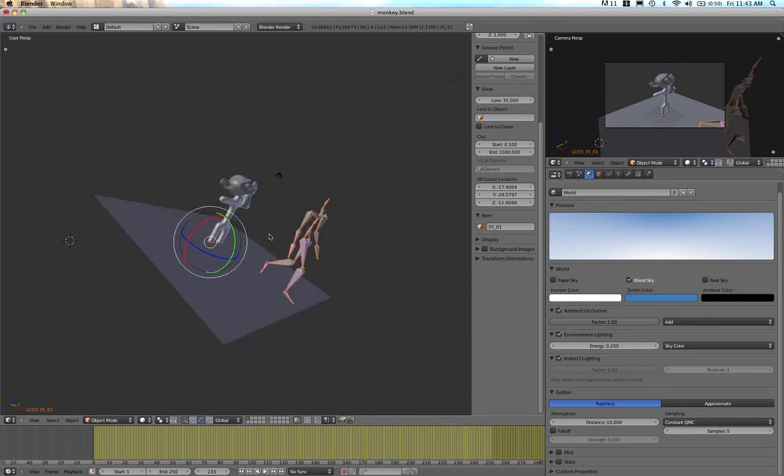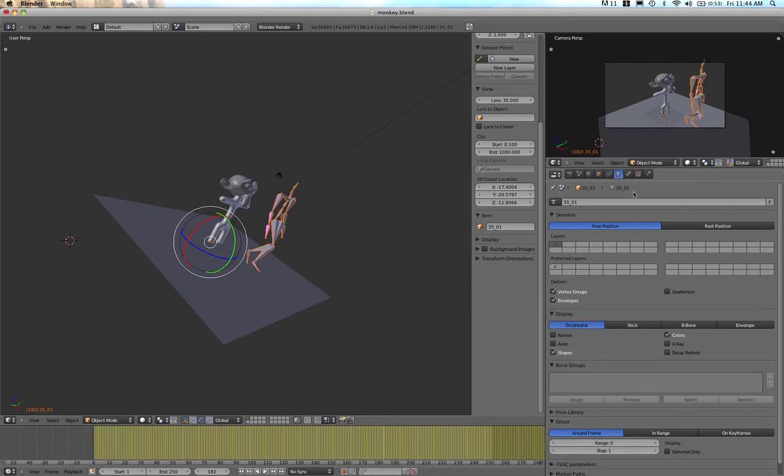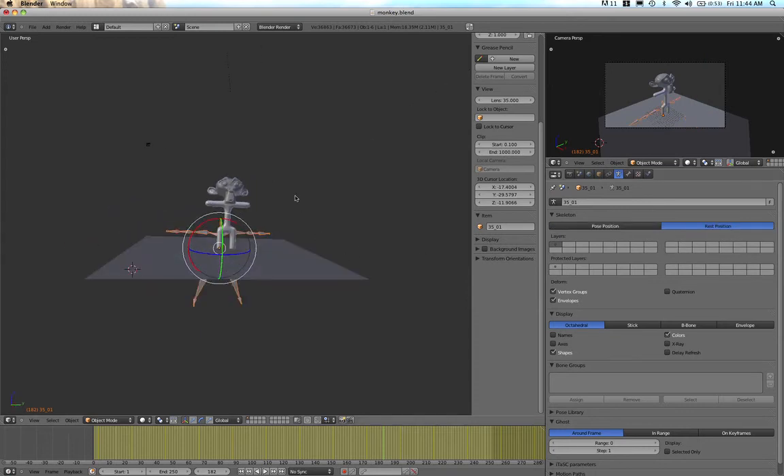We can see the file is now standing in front of the monkey, and we're going to rig this into the monkey. When we hit play, the armature starts walking around, which is fine, but we want it in rest mode so we can rig it to the monkey. Rest mode with these armatures is basically standing in a neutral position with arms outstretched. With the armature selected, I'll click the armature button — you can see Pose Position, when the armature is moving, and Rest Position.